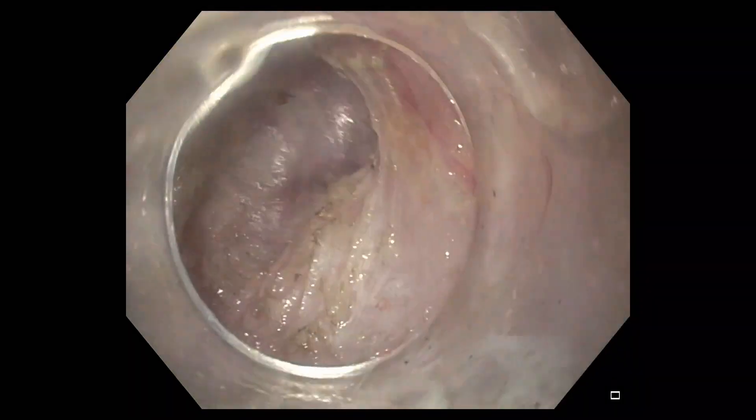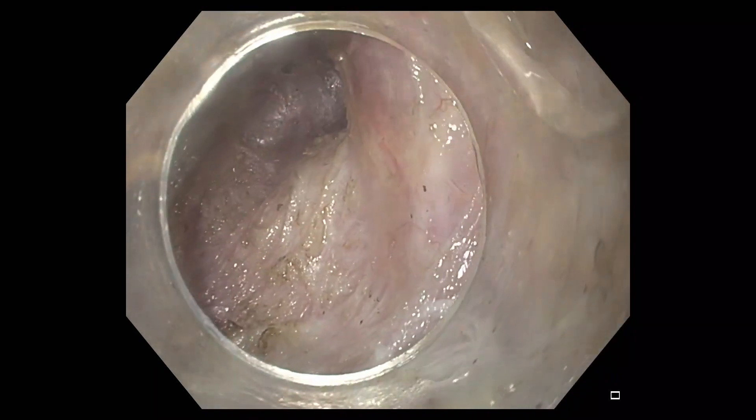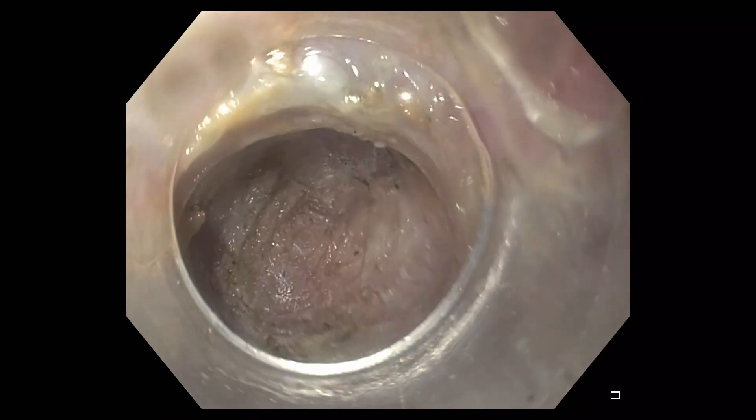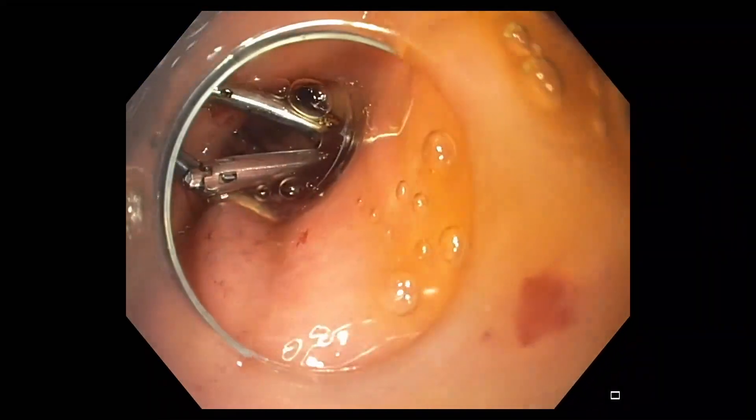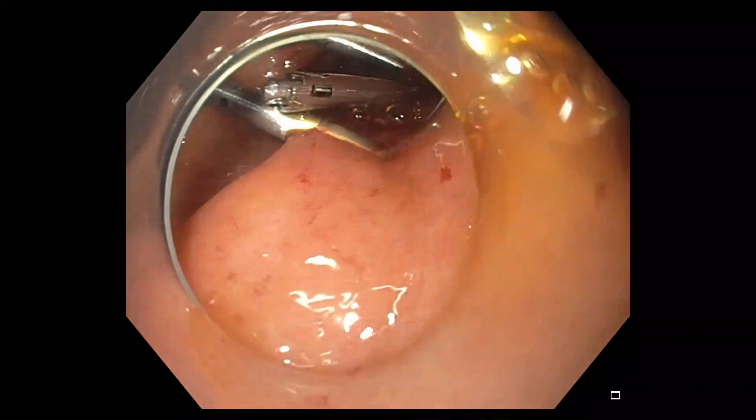As the scope is withdrawn, the tunnel is inspected for any evidence of bleeding from submucosal or perforating blood vessels. Following completion of the gastric peroral endoscopic myotomy, the submucosal tunnel is closed using a series of hemostatic clips.